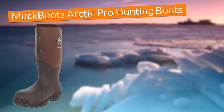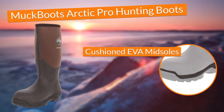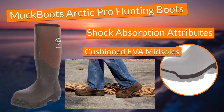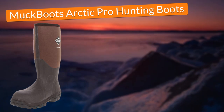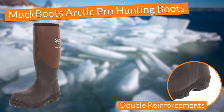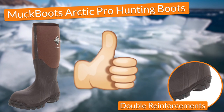In terms of comfort, these Muck Boots Arctic Pro Boots came with cushioned EVA midsoles that gave me the shock absorption attributes to comfortably walk on a really hard surface such as ice. Also, the boots came with double reinforcements at instep, heels, and achilles, which meant that I would be constantly supported in those key areas of my feet.